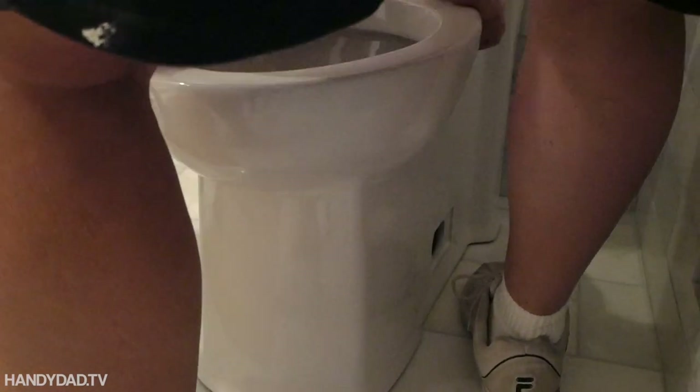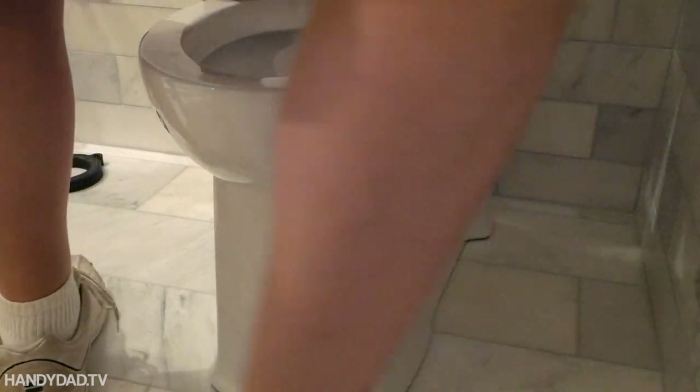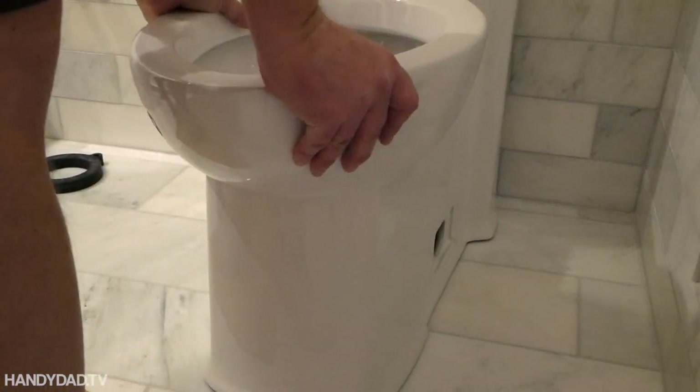This one-piece skirted toilet was very heavy and awkward to install, so I placed cardboard on the tile to protect it and got help lifting the toilet into place. It's okay that the toilet rocks a little here — it'll be fine when I tighten the flange bolts. I'll need some shims, but at least it fits.